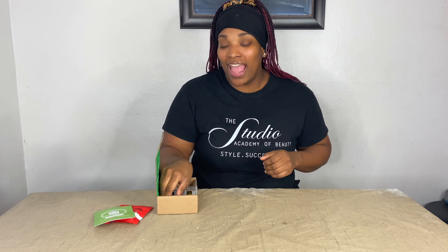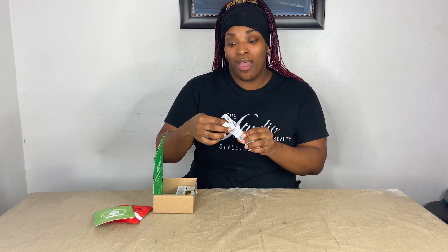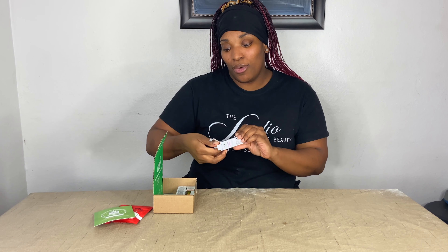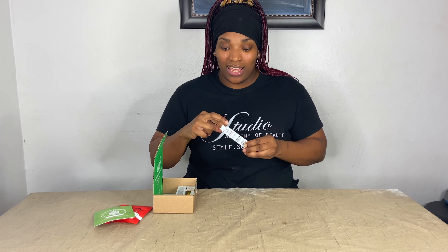Make sure you guys hit that subscribe button, like this video, and we will keep bringing great content. Comment down below. I also will be going ahead and sampling out these vape pens.